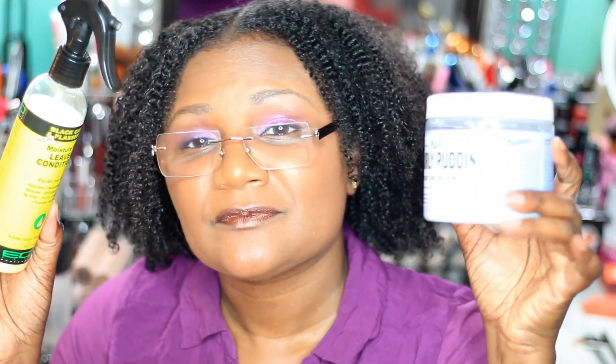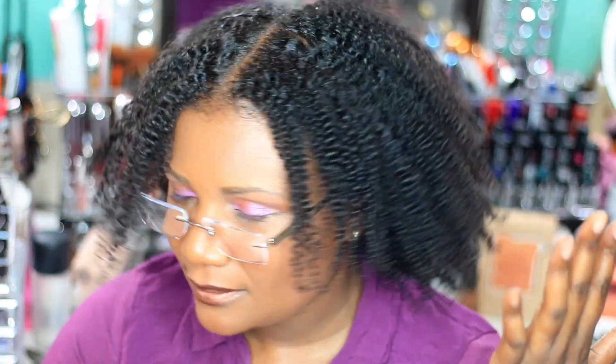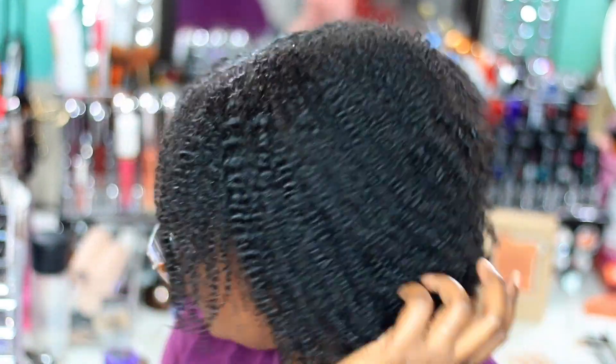I did the Anthony Dickey method, applying everything. I did not put an oil in. So all I have is Leave-In and the Miss Jessie's. And then, of course, the Anthony Dickey method of shingling or raking the product through, shaking, and then sitting underneath the dryer. I did it with a diffuser and then I came through and stretched it just a little bit with this concentrator nozzle.